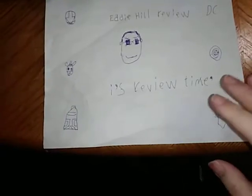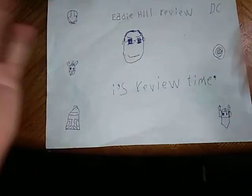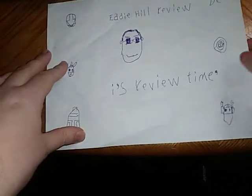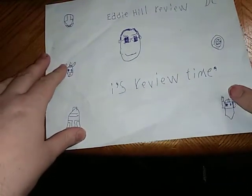Hey, what's up, YouTube-land? It's your boy, Eddie Hill, and it's time for another Eddie Hill Review. It's review time, people!